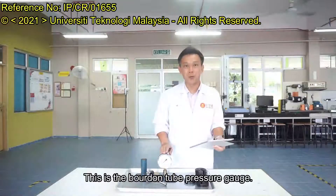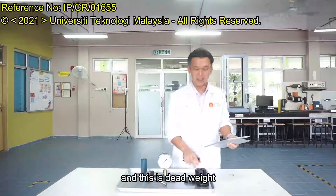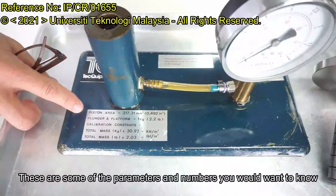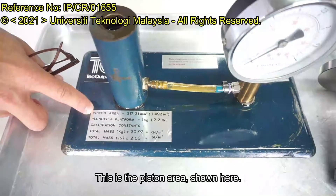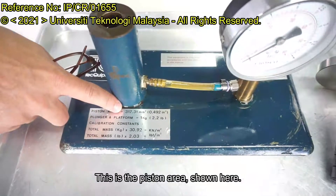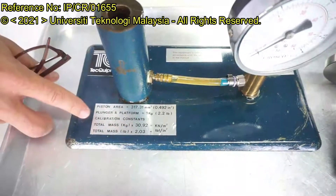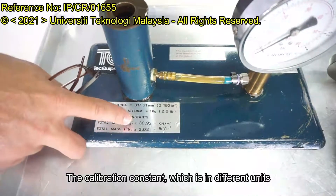This is the bottom tube and pressure gauge. This is the distance and this is the dead weight. These are some of the parameters and numbers you would want to know. This is the piston area, shown here. The plunger and platform weight. The calibration constant, which is in a different unit.